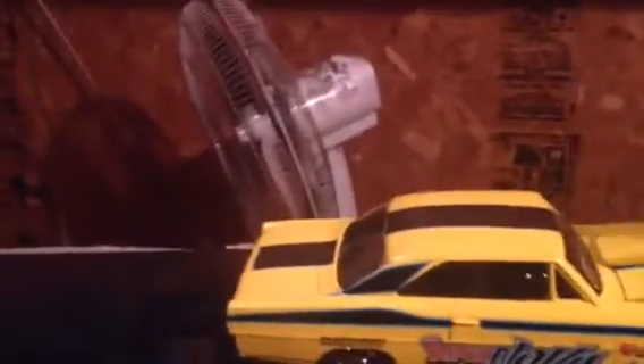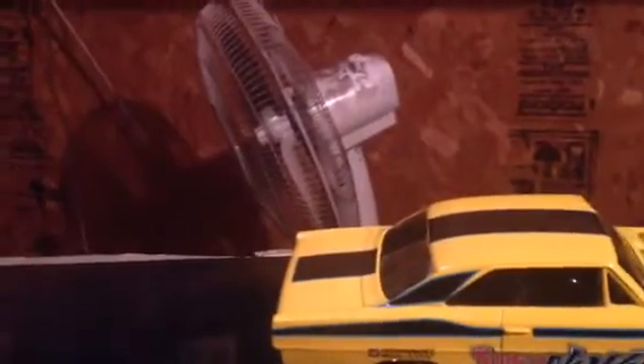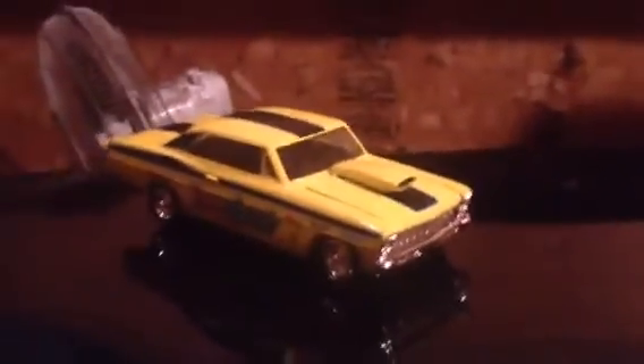If I flip it over, you can see that chassis doesn't even really fit the body — it's too short. See that gap there? But the tires lined up, so I made it work. It looks great on the shelf, and that's going to be my Chevy muscle car for the group build.